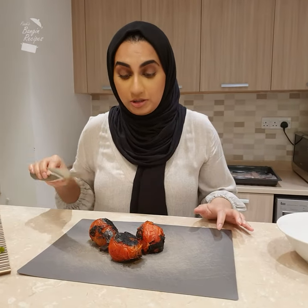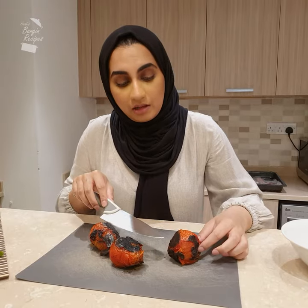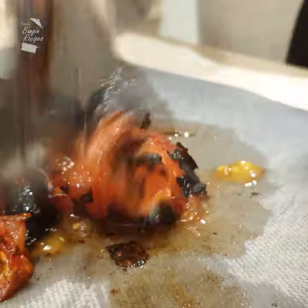This is what you want your tomato to look like — they are burnt, but that's a good thing because now they're going to have a crispy exterior and it's going to add an amazing charcoal taste to your salsa.